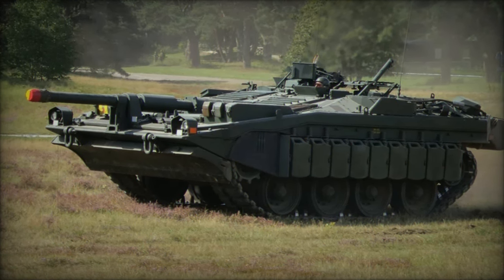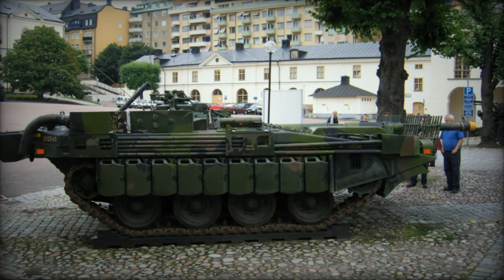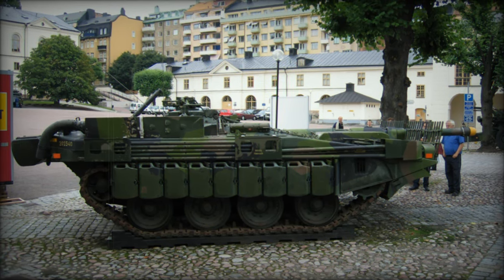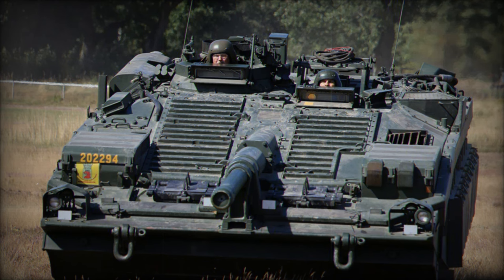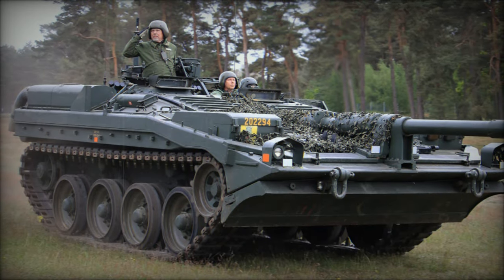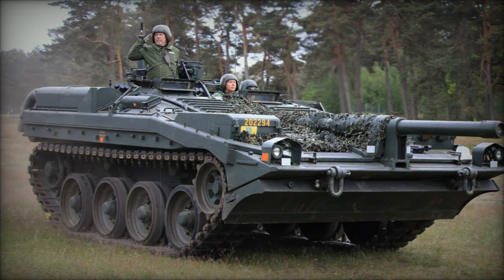The compact design of the Strv 103 enabled it to operate with a crew of just three personnel. Two crew members operated from the forward hull while the third was positioned in the rear facing backward. This unique arrangement allowed the vehicle to be piloted in reverse while keeping the main gun trained on the enemy. The crew consisted of a driver who also served as the gunner, the vehicle commander, and a radio operator who doubled as the rear-facing driver.